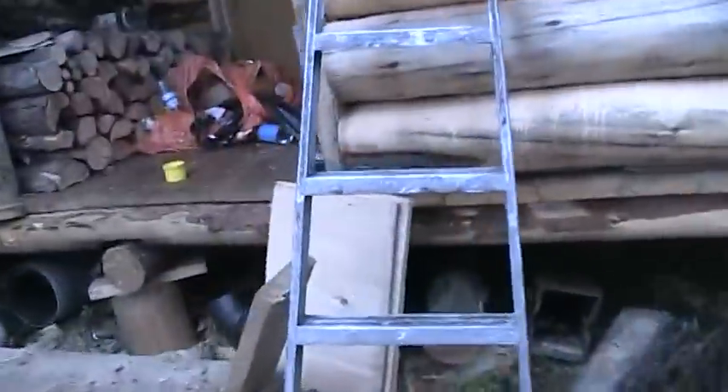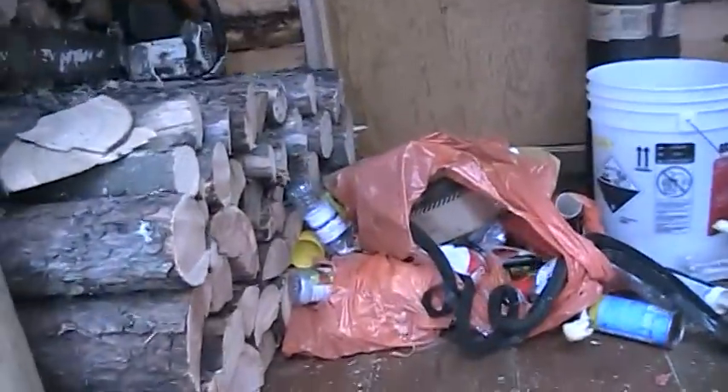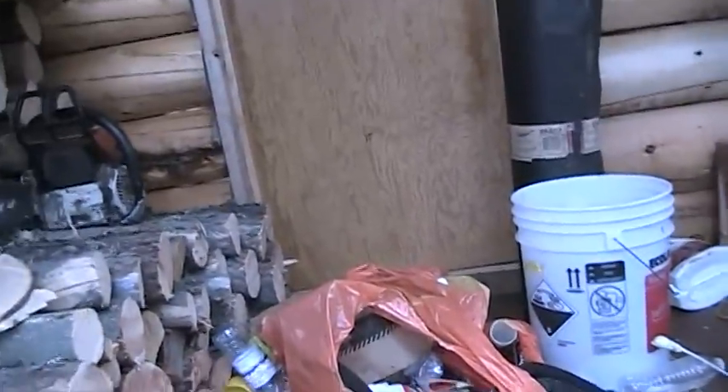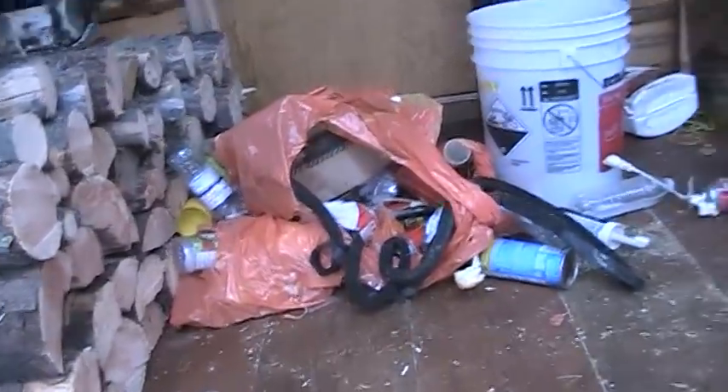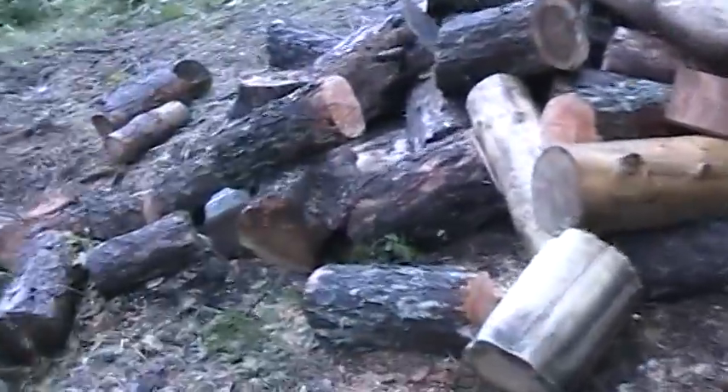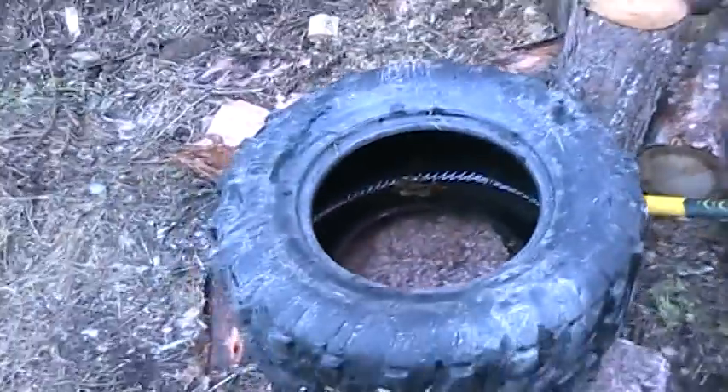And here's my log splitting tire. I'll put that over there. Okay, there's my log splitting rock. My log splitting tire goes right there. I'm going to show you what this is all about, if I can level this camera off good enough.